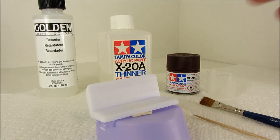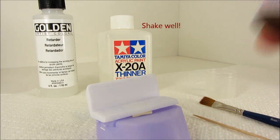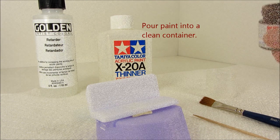So the first step with any kind of painting is to shake really well. Next we pour the paint into a clean container, taking care to not make too much of a mess.